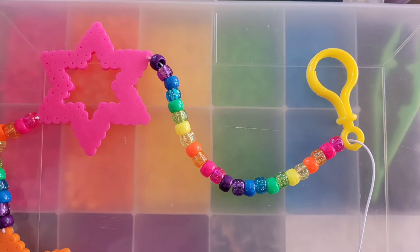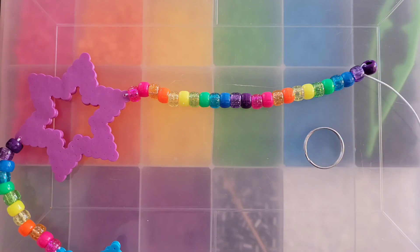For the pink, I went ahead and did two sets of the rainbow and tied my clip on. Then on the end of the purple, you're going to do the same thing — add two sets and then put your key ring on.